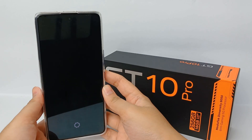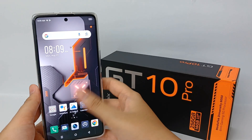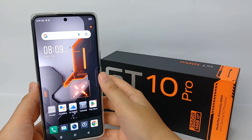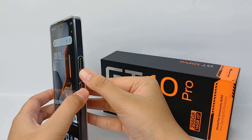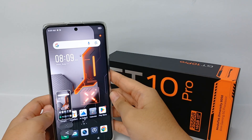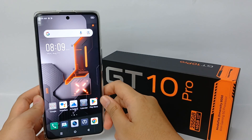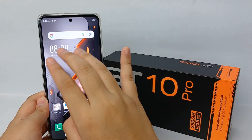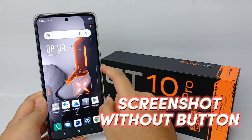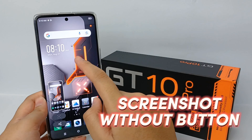Hello everyone, welcome back to Sputter YouTube channel. Taking a screenshot is sometimes a bit difficult or tricky when done by pressing the power and volume button simultaneously. But don't worry, because many mobile phones today support screenshot without using the button. Now I'm going to show you how to take a screenshot without using the button on the Infinix GT10 Pro.